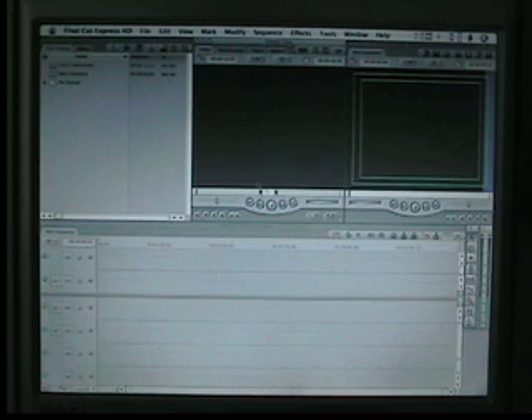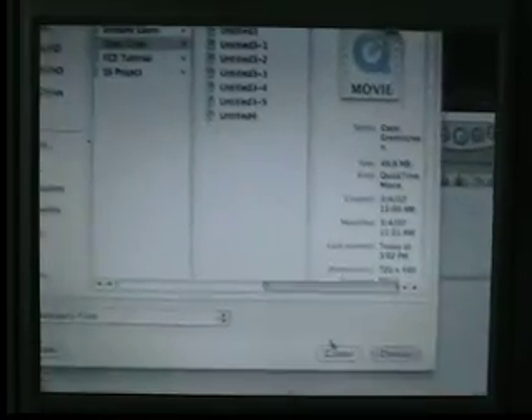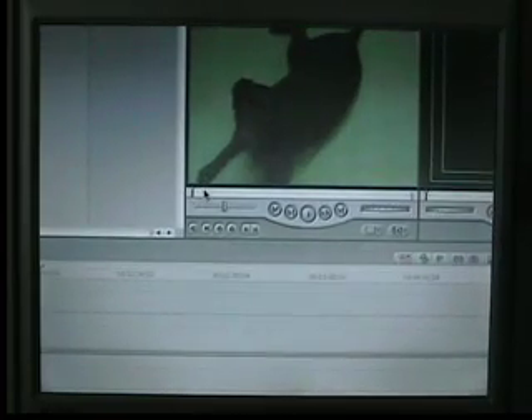The first thing we need to do as usual is get a clip — and I already have mine. Let me bring this into the viewer. It's a clip of a dog on a green screen.